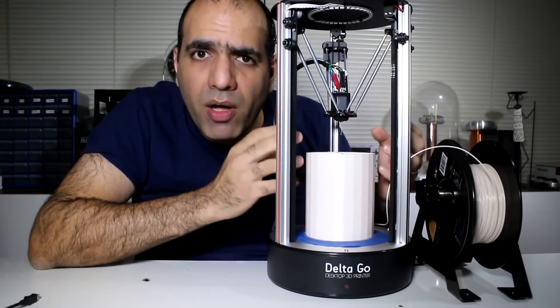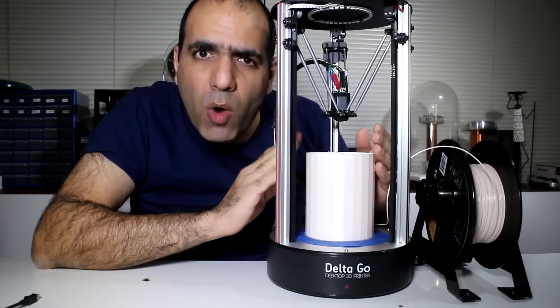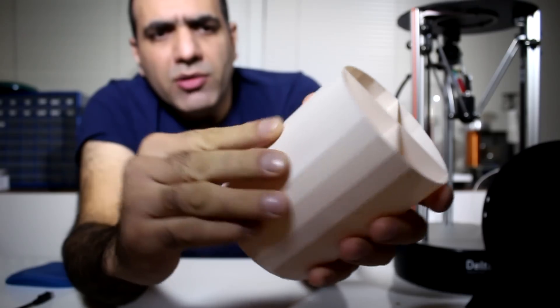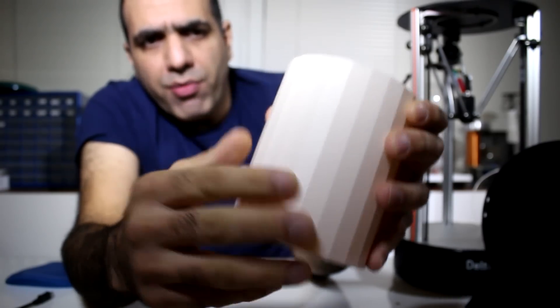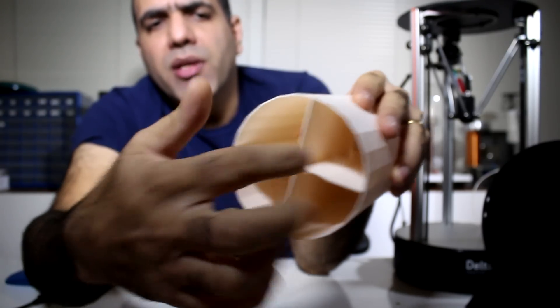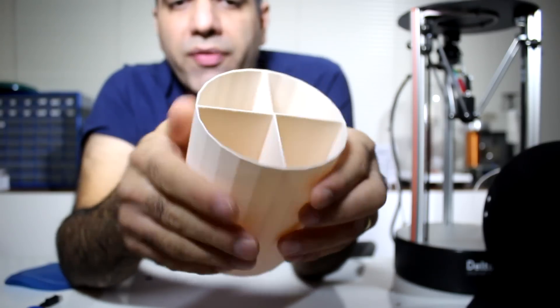This is pretty much the entire printing volume you get from the Delta Go. Maybe you can get a little bit wider if you tweak the settings. The print quality is pretty good — the surfaces are pretty smooth and all the layers are there. There is some fuzz that I can clean up easily. There, no more fuzz.